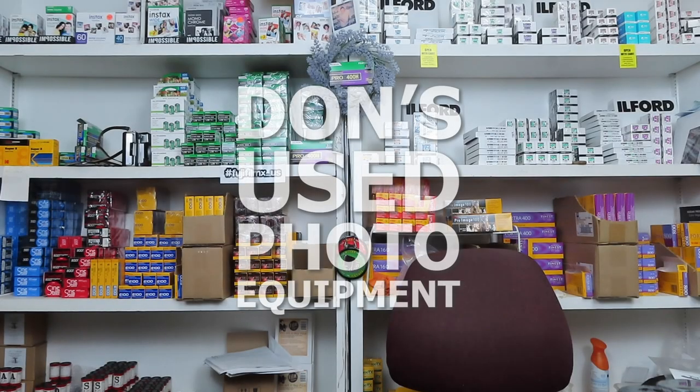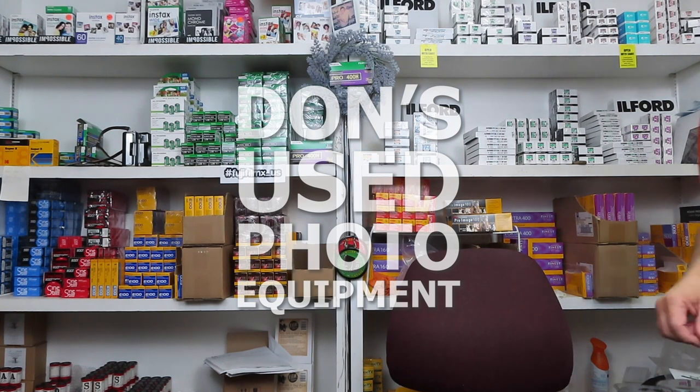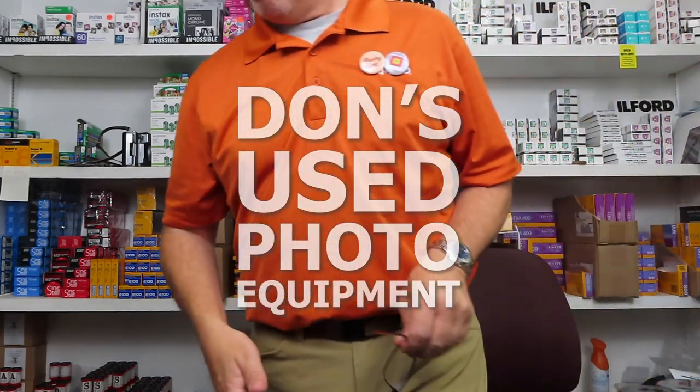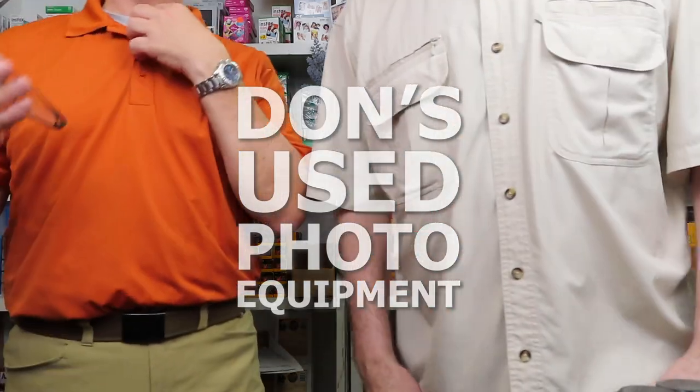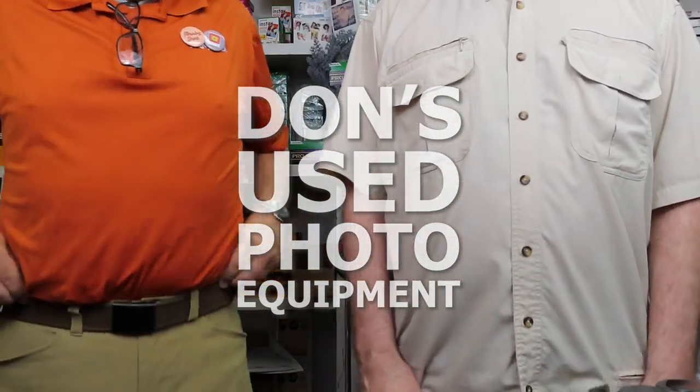The hosts stumble over cameras during setup, joking about the lighting. 'Do we look prettier this way? It's a little more dynamic.' They banter about needing a beauty filter, noting the slightly different lighting setup compared to previous videos.